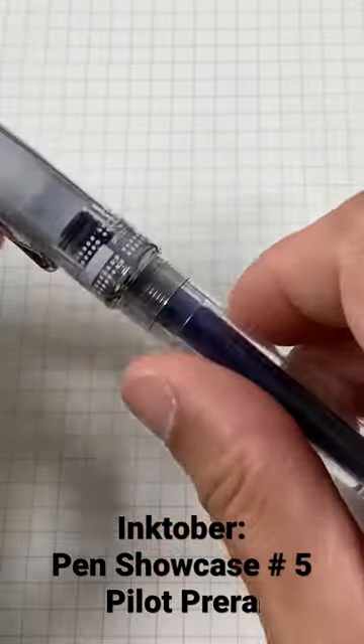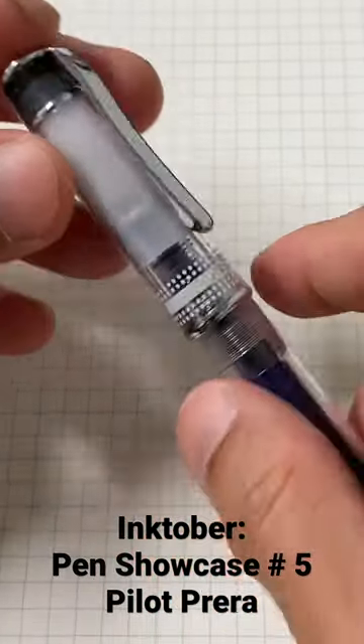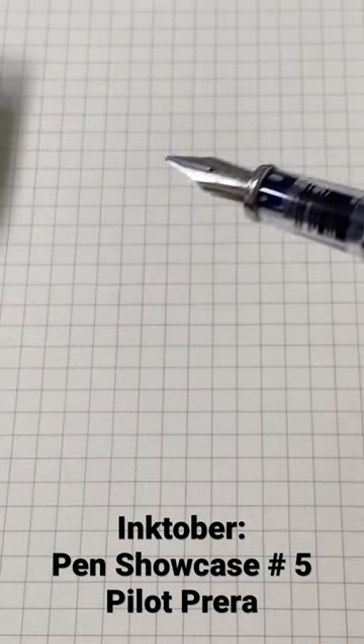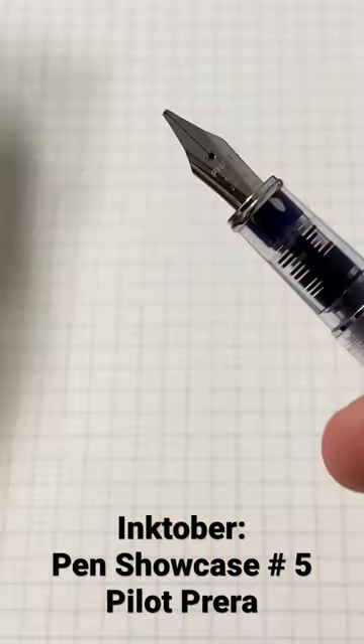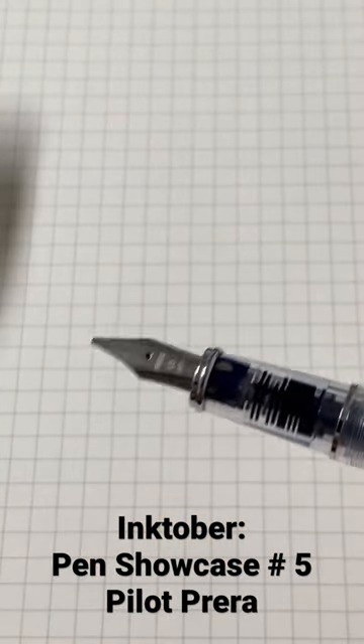This is just a lovely, sweet, small pocket pen — extremely reliable. It houses a steel nib. In different sizes you have the fine, the medium, and over here you can see the Broad or CM, which stands for the calligraphy nib.